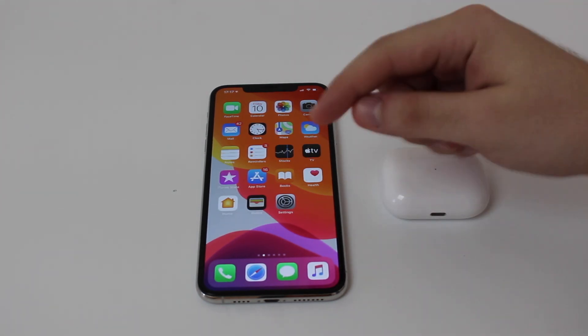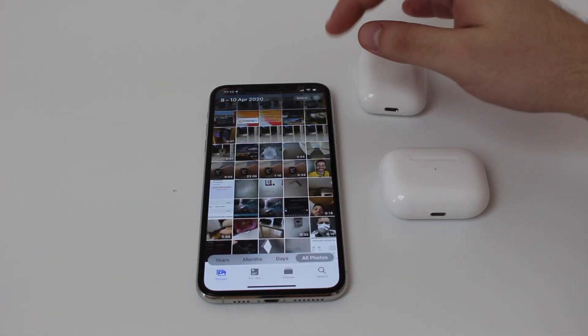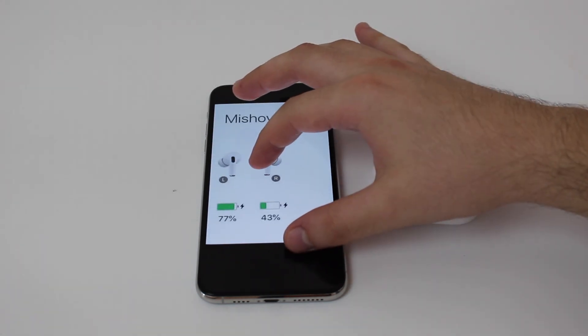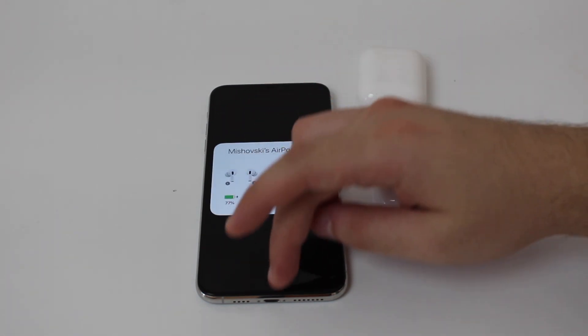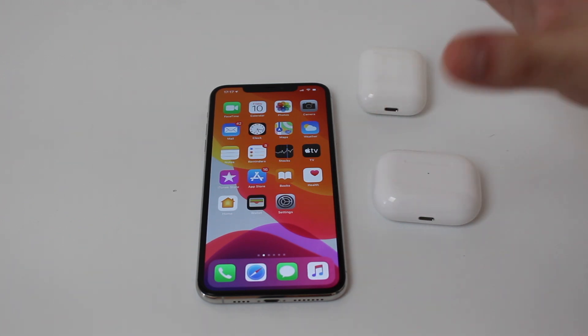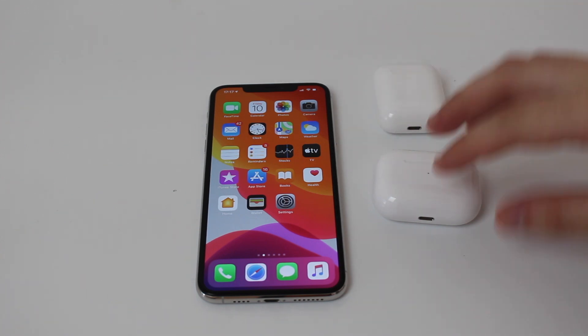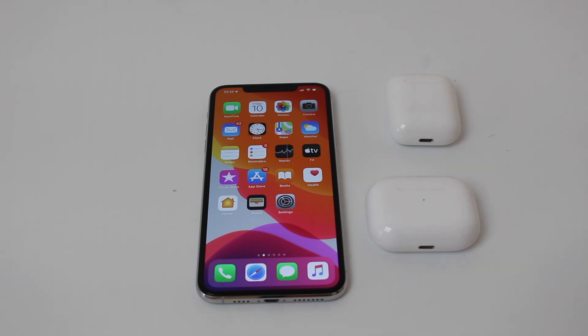It may be with an exclamation point like I showed you, or it may not be an issue at all — you just see a different percentage, like 77 and 43, or it could be like 100% and 10. Those charging issues are very common and they happen with AirPods and AirPods Pro. They happen with pretty much all the models, and if you're here, I believe you've had that problem. There's only one way to fix it, and it's actually very easy.